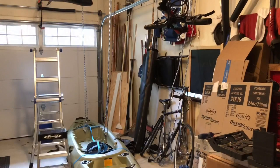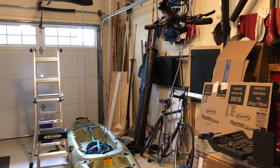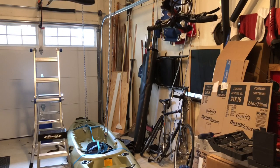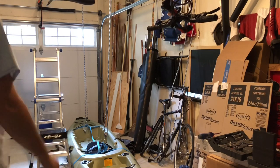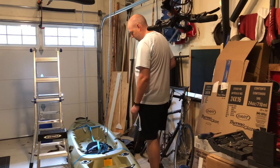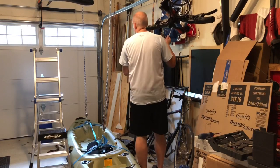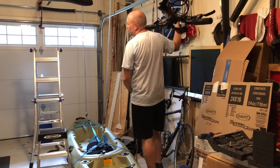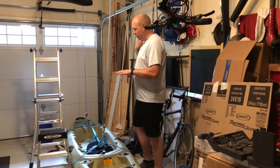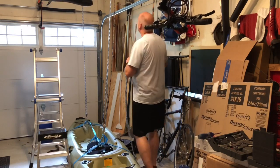Hopefully this is a decent view of this — you get to see my messy garage, or at least part of it. Since I have the kayak attached to the rope-pulley system I concocted, I'm going to hoist the kayak up and then ratchet strap the kayak up to the ceiling.